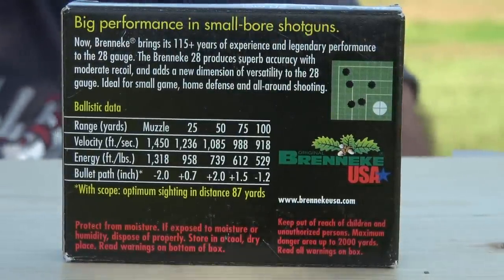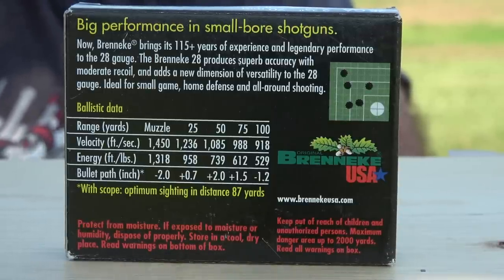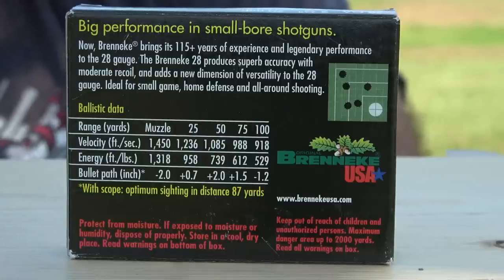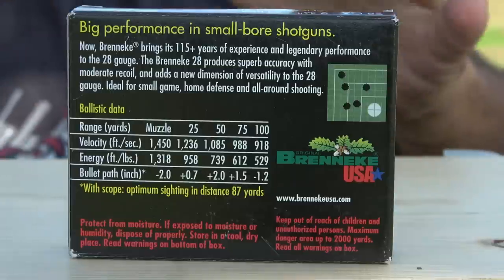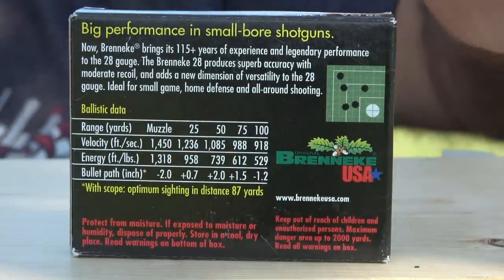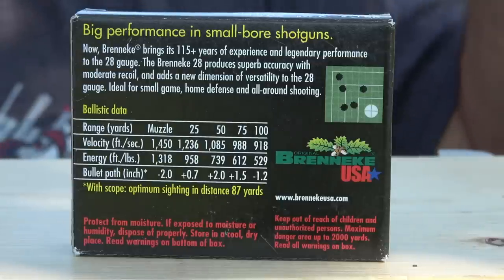The back says 'big performance in small bore shotguns.' Brenneke brings its 115-plus years of experience and legendary performance to the 28 gauge. Let's dissect that statement a little bit. Brenneke invented the shotgun slug, so they want to remind you how long they've been doing this — they know what they're doing. They're bringing their legendary performance to the 28 gauge.